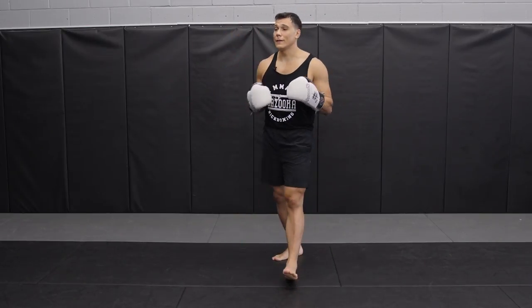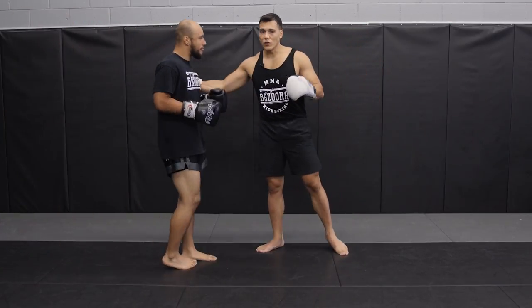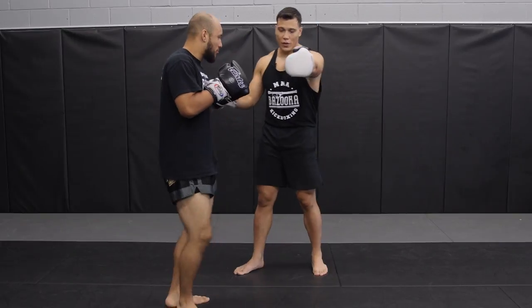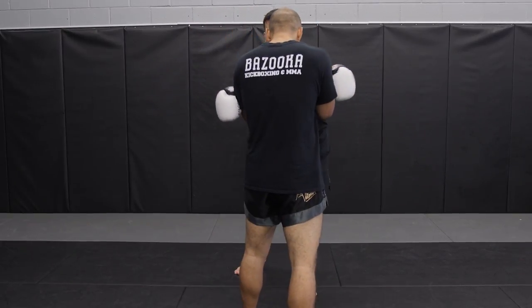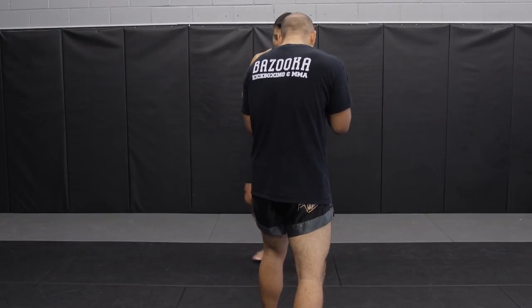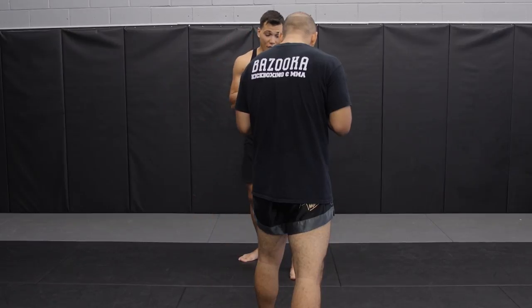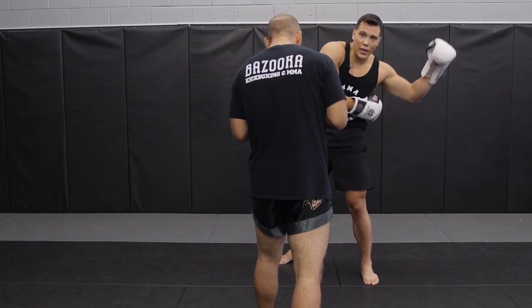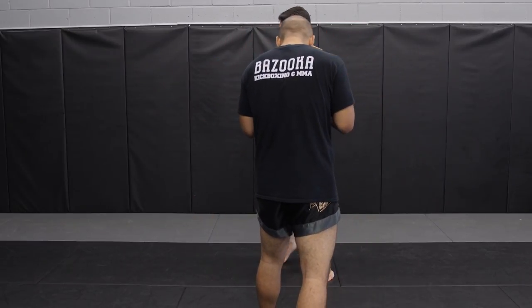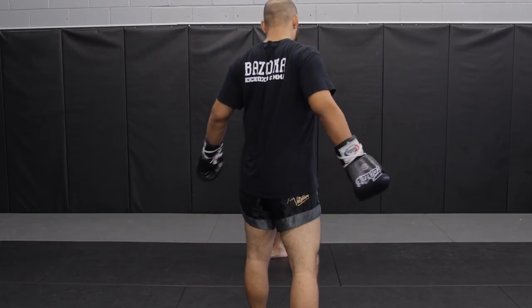I'm going to bring Abiel in and demonstrate these kicks. I'm going to have him stand almost back to the camera so you can see the angle that I step out. When he kicks, I'm going to step out on this angle — I don't want to stay here. If I step this way I'm walking into the kick, but if I step this way I'm moving away from the power on a right power kick.